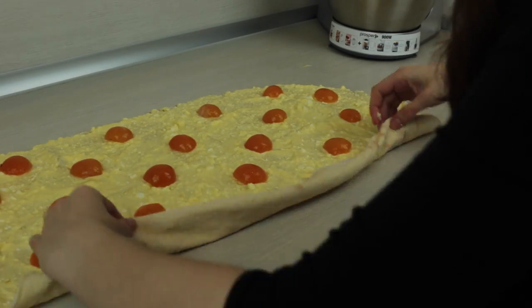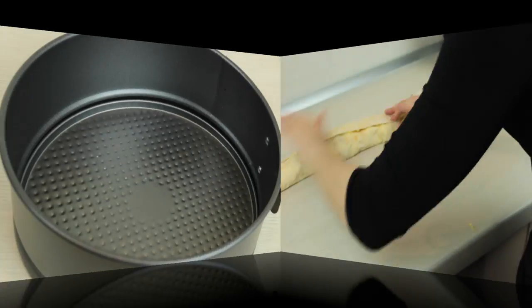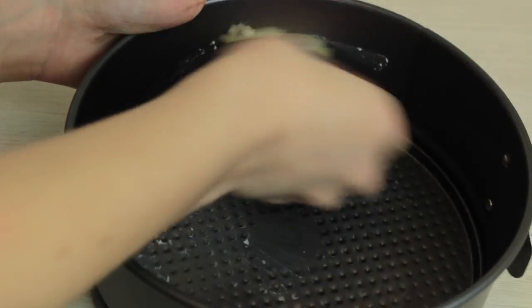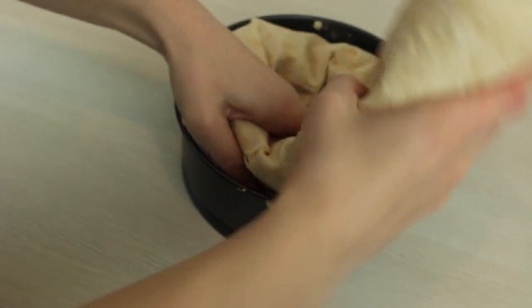Place them in the order of a chessboard. When done, roll it into a roll. Now get a round baking dish, grease it with a piece of butter, and move your roll into it. We are supposed to get a snail form.